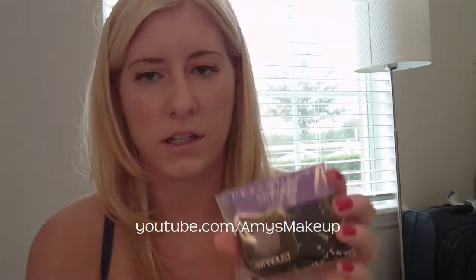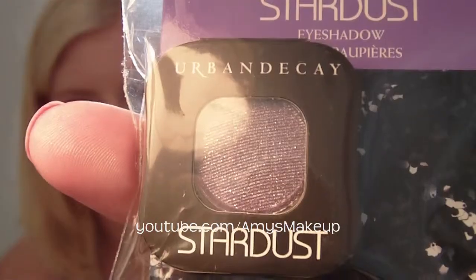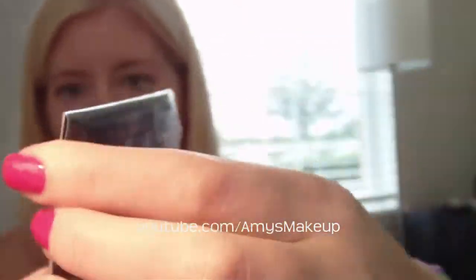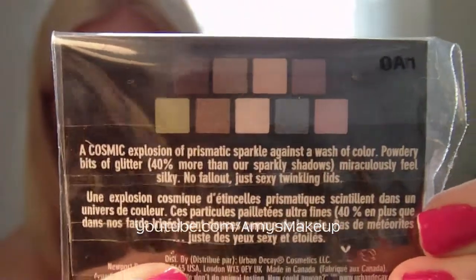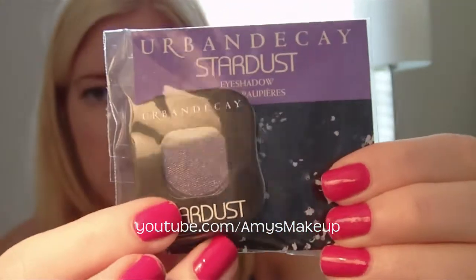You get an Urban Decay Stardust, which was the whole reason I really wanted to get this bag. I've been wanting to try the Stardust so badly. On the back it shows all the colors of Stardust that you could buy, but I'm really glad I got this one for free so I can try it out.